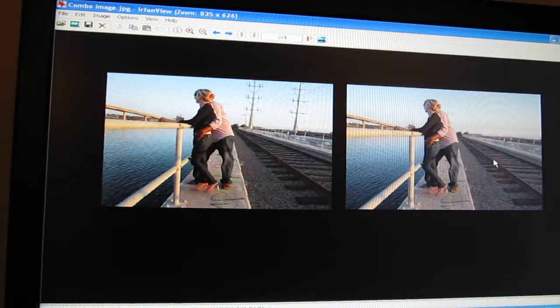And here's a look at the before and after. Enjoy.